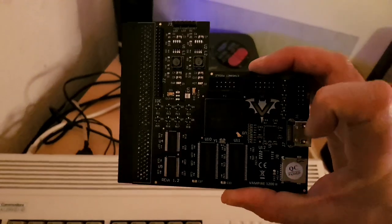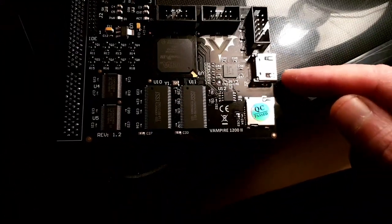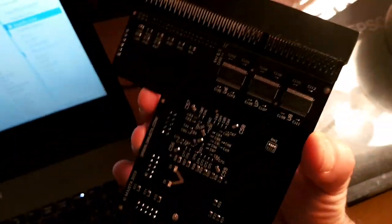And there it is — the fantastic Vampire 1200! Let us analyze this carefully. We have the FPGA, the SD slot, HDMI slot, GigE slot, expansion slot, ethernet module connection, and connectors for the LED, power and reset. Then the memory, the IDE slots, and from the other side — very nice.